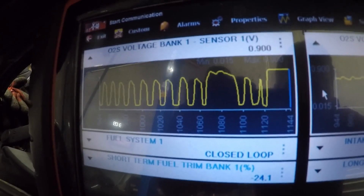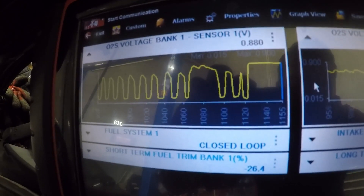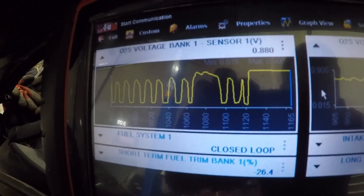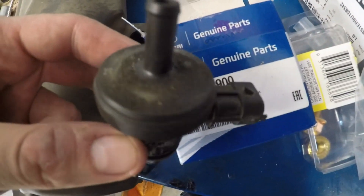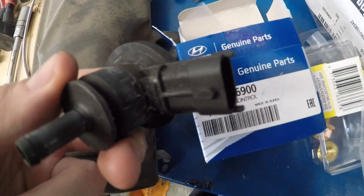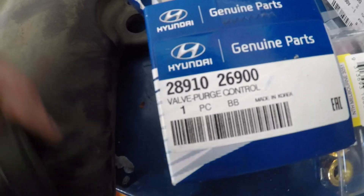There we go - fully rich, trim's maxed out. So we know this purge valve is definitely stuck open. I'm going to pull it off and have a look at it. This is the old one - I can't really hold the camera and blow it at the same time, but it's completely stuck open. I can blow straight through it when it's meant to be normally closed. Genuine Hyundai part.